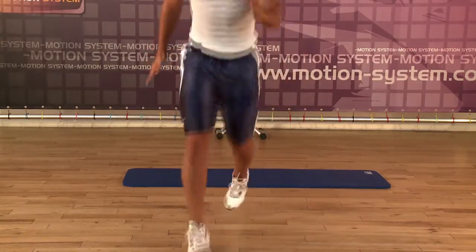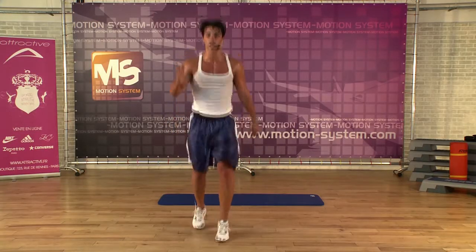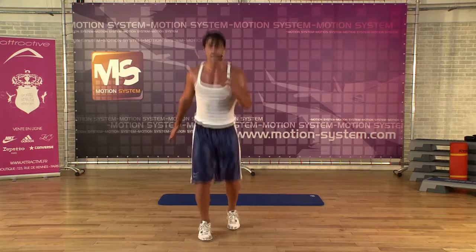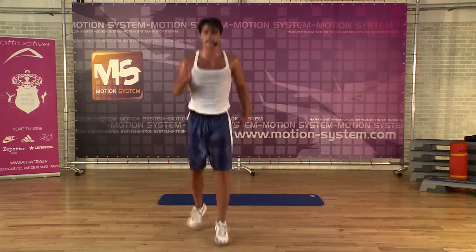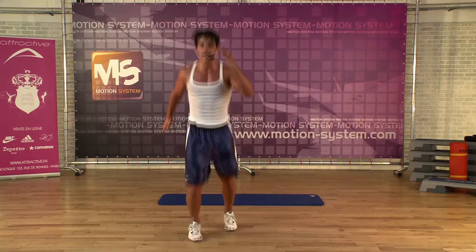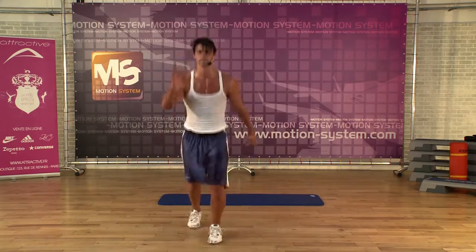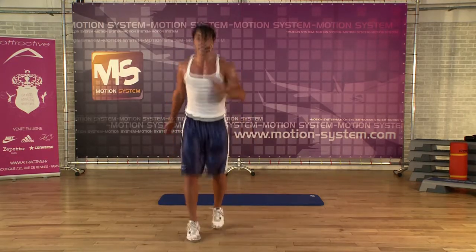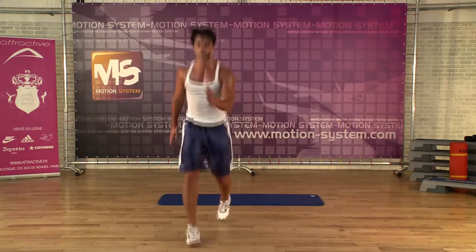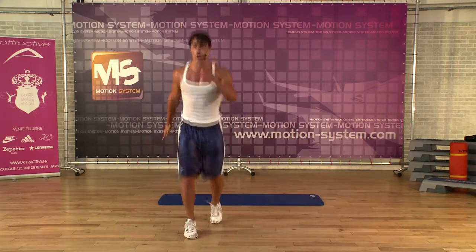30 seconds more. If you lose your technique, switch back — anytime, if you want, switch back. But you can force yourself too. I like it. Last block — deep. Last four.